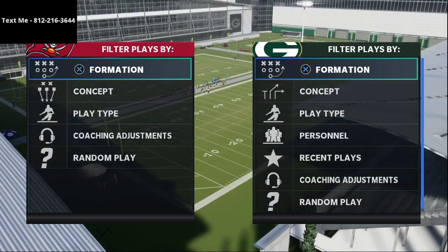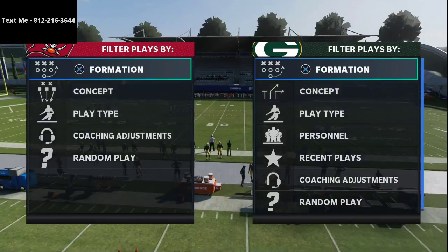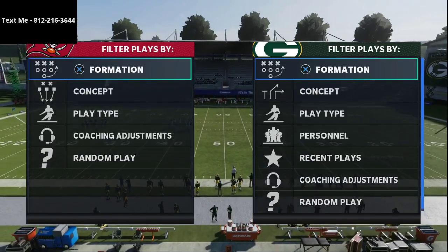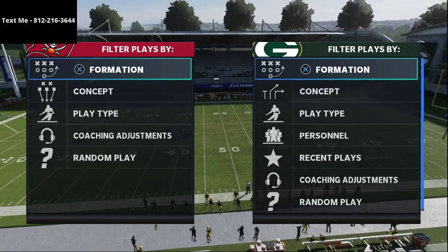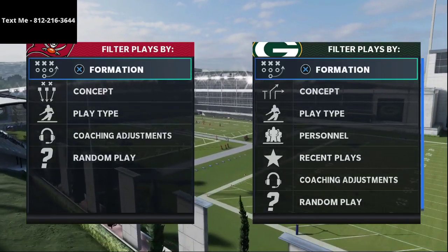The Run Heavy playbook was something a lot of players were running at the beginning of the year, but then they shifted away. I actually think it's still an amazing offense, especially in light of some of the recent patches and updates to the way defense is played.